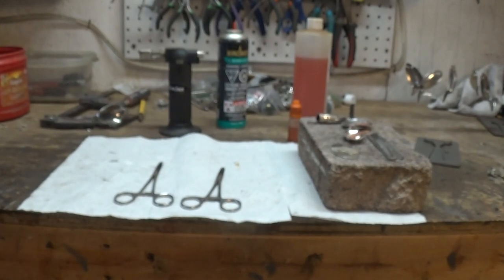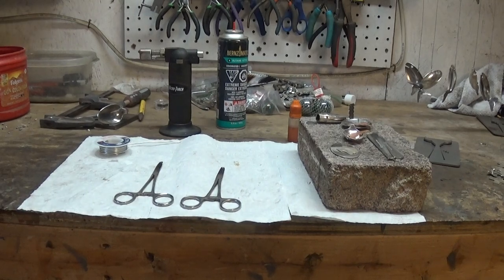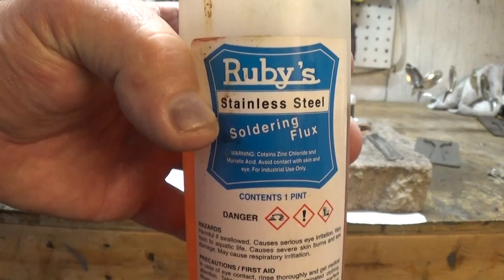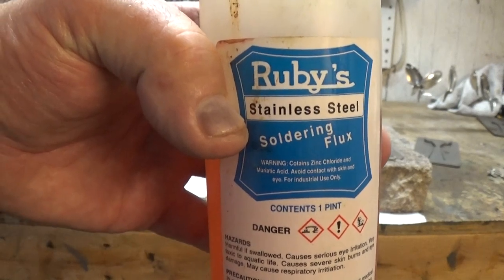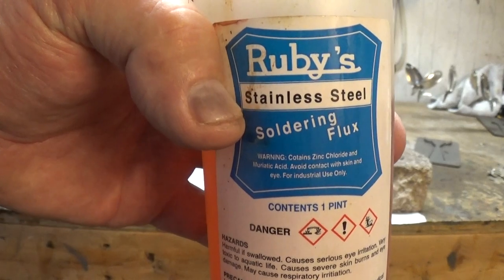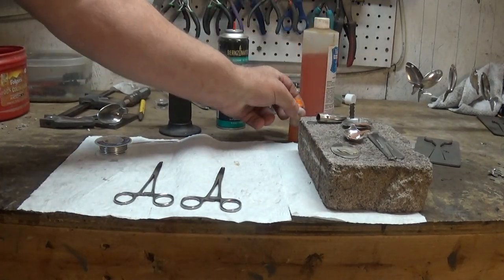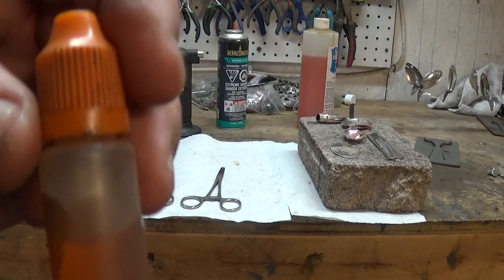Now, speaking of stainless steel, you'll need one extra thing for stainless steel — you will need another flux. This is called Rubies. You can still use the same solder, but you're going to need to put a drop or two of this on it. It etches the metal so it'll stick to stainless steel. I got it transferred into this little squeeze bottle so I can just use a drop at a time.